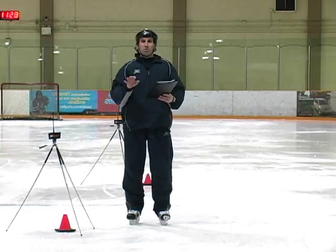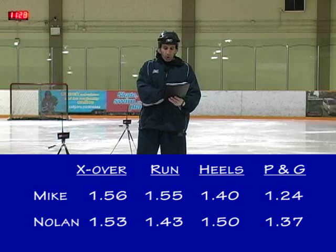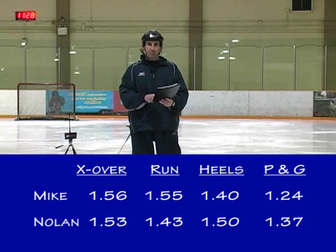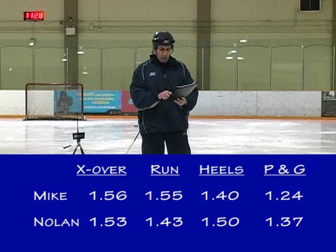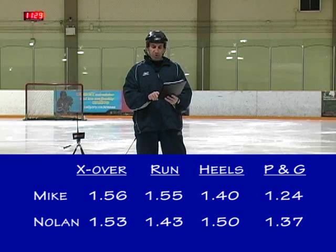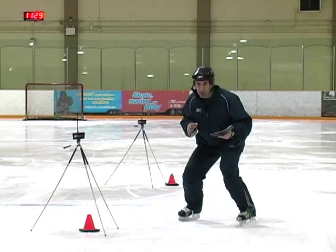I know you saw and heard the times, but let me go over them again like we would in a research setting. Crossover: I was 1.56, Nolan 1.53. Running start: I was 1.55, Nolan 1.43. T start: I was 1.40, Nolan 1.50. But with just the push and go — feet apart in a good ready position, quick feet, quick acceleration, three strides — my time was 1.24, almost a quarter second faster than the rest. Nolan's was 1.37. The point is that crossover hopping, running, and having your feet together are actually slower ways of accelerating than just being in the ready position and taking three quick strides.